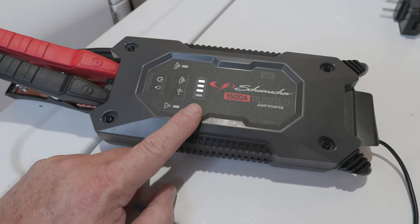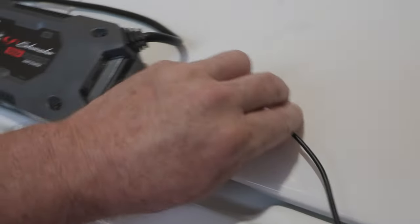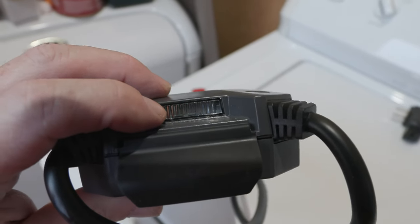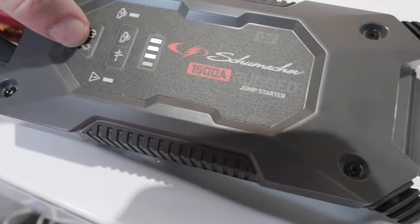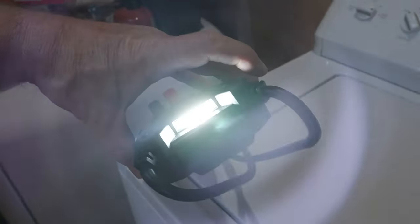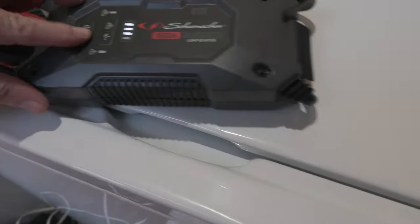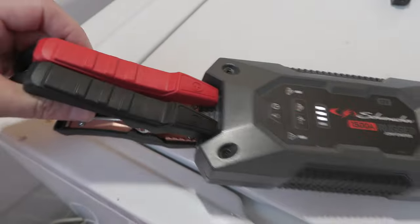When you're not charging the unit, just close this little flap — push it shut. On the end here is your flashlight and also an emergency flasher. Push it one time and it turns the flashlight on. Push it again and it turns the emergency flasher on. To turn it off, push and hold. That's where your clamps go — let's go outside and I'll show you how to hook it up to a car.